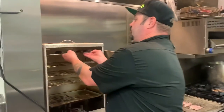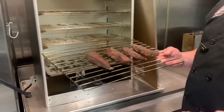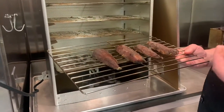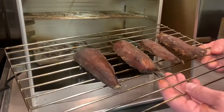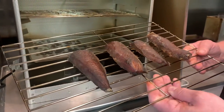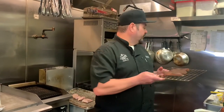Now that your fish is done smoking, when you pull it out, it should look something like this. Depending on how long you smoke it and how long you want it to last, you may want to cook it longer or shorter — it may be darker or lighter. But this should be what your product looks like. Now that your fish is done smoking and is at room temperature, you can either go ahead and eat it or use it in one of our other recipes.